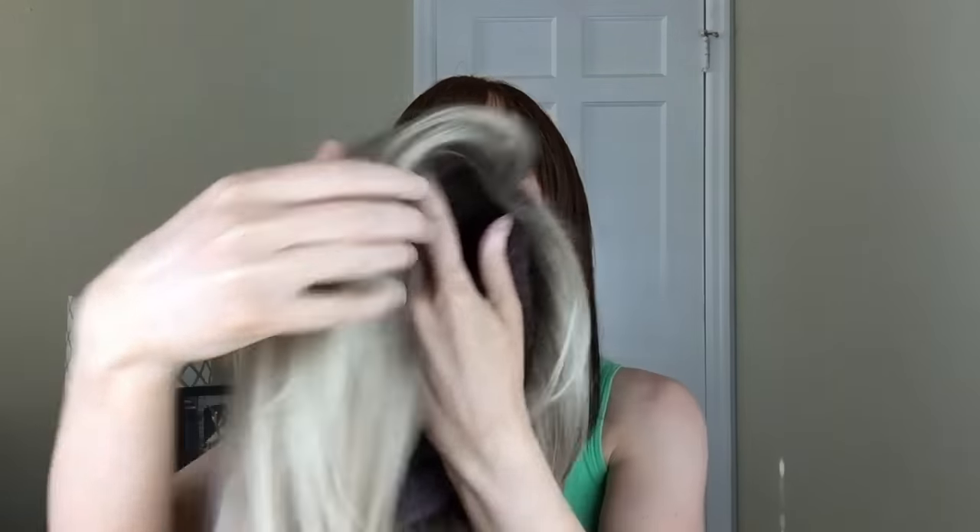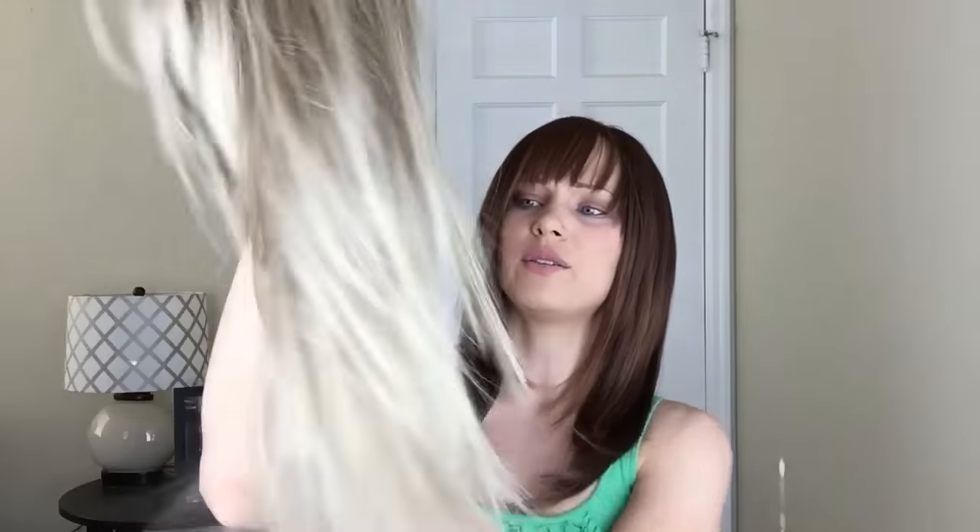Here you can see all the wefts and the tag, and nothing really too much else to it — just a really simple cap. Pretty simple wig. And what I'm going to do is just go ahead and pop this sucker right on so you guys can see what it looks like on me.